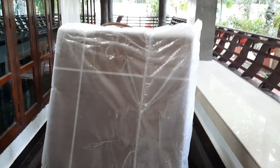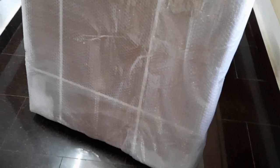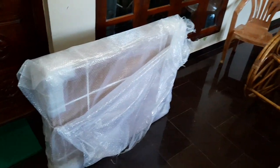Today we are going to be unboxing an electric baby cradle that is automatic and came with a remote control. I bought this from Amazon India — the seller name is Star and Daisy.